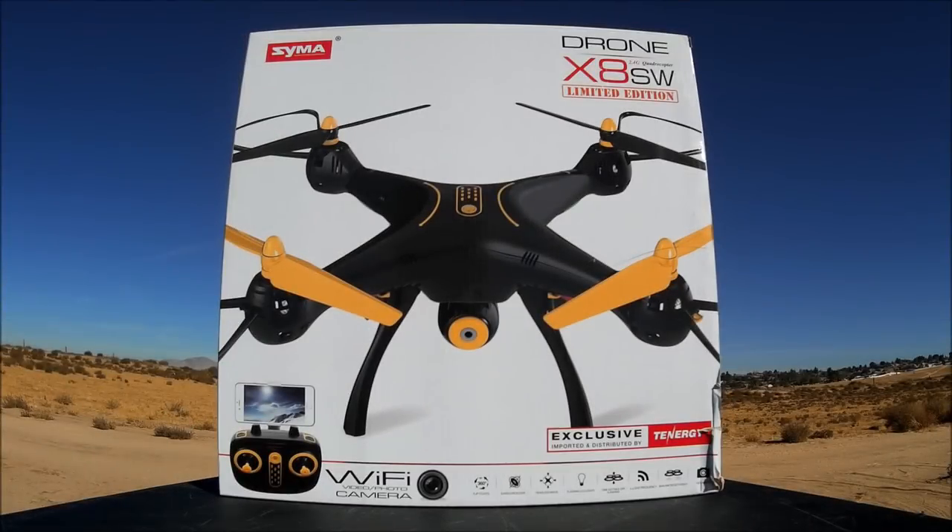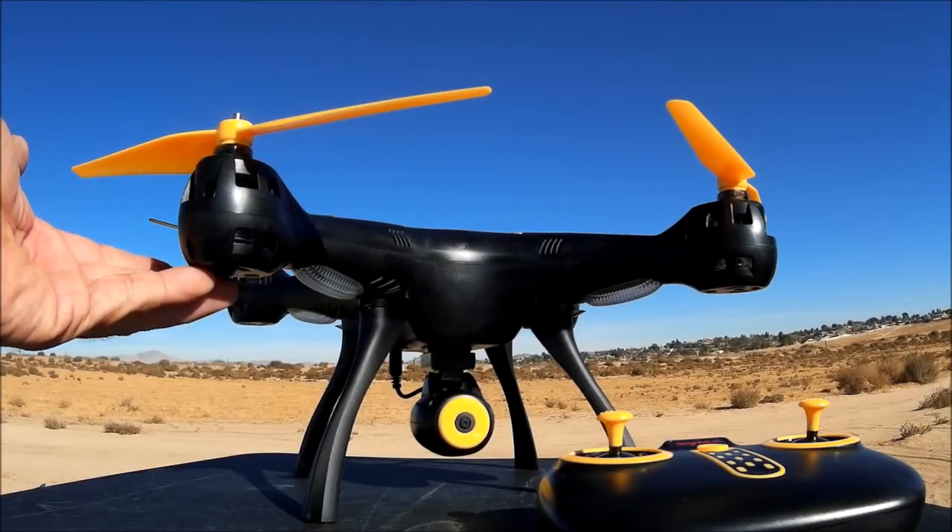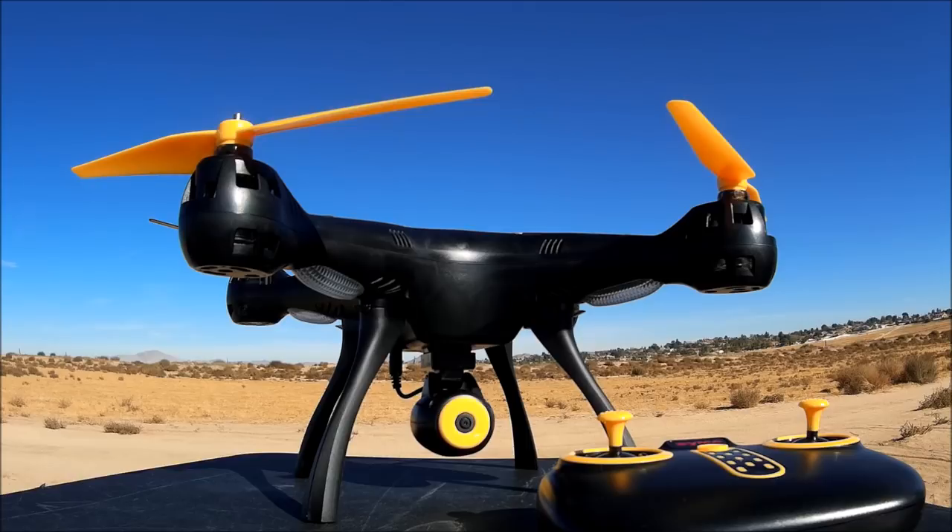What's up everybody, welcome back to the channel and the video review of the SYMA X8 SW, the limited edition. This is an exclusive black edition by Tenergy Corporation. It has just about all of the features of the normal X8 SW — the two megapixel Wi-Fi FPV camera, altitude hold, headless mode, it does flips, one key to take off and land, and two speed modes. Let's go ahead and open up the box and check this baby out.